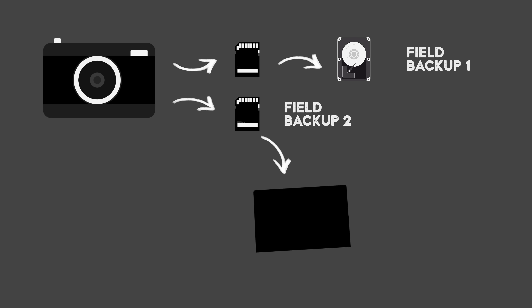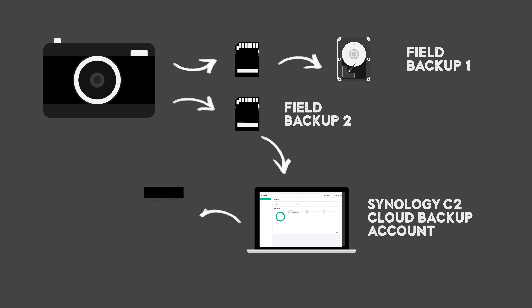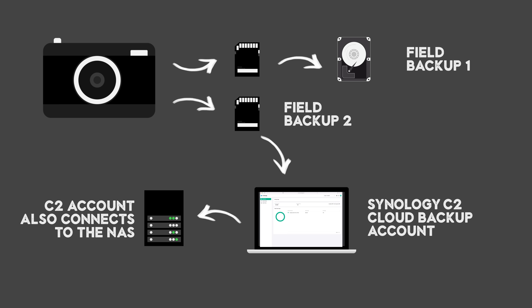When I'm on the road, if I've got a really good internet connection, I also back those up. I have a Synology C2 account, which I've got really recently. It works really well with my NAS drive to back it up when I'm back at home, but also when I'm on the road I can use some space on there to back up the photos. You need a fast internet connection, but it just gives you that extra peace of mind before you get back to your studio.